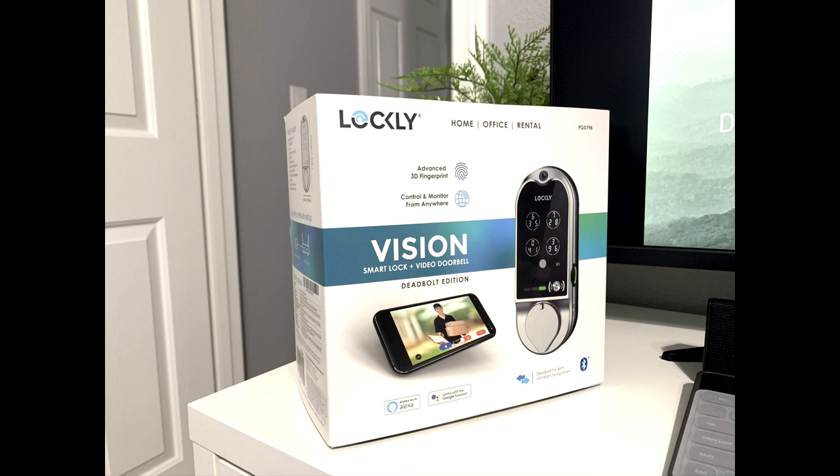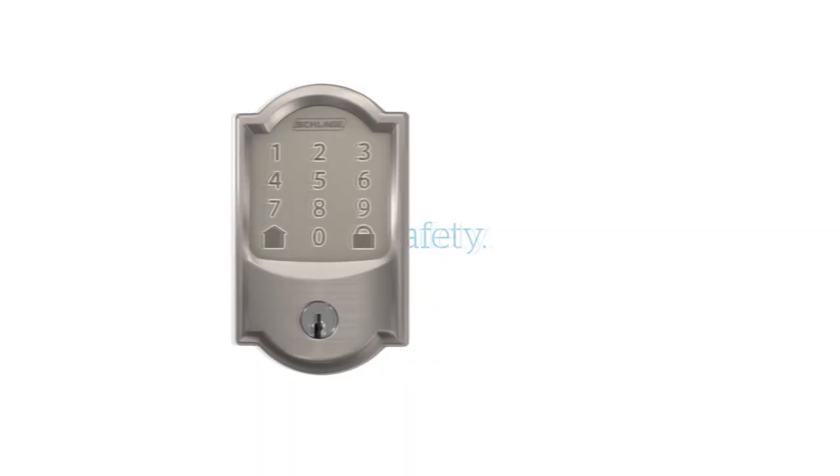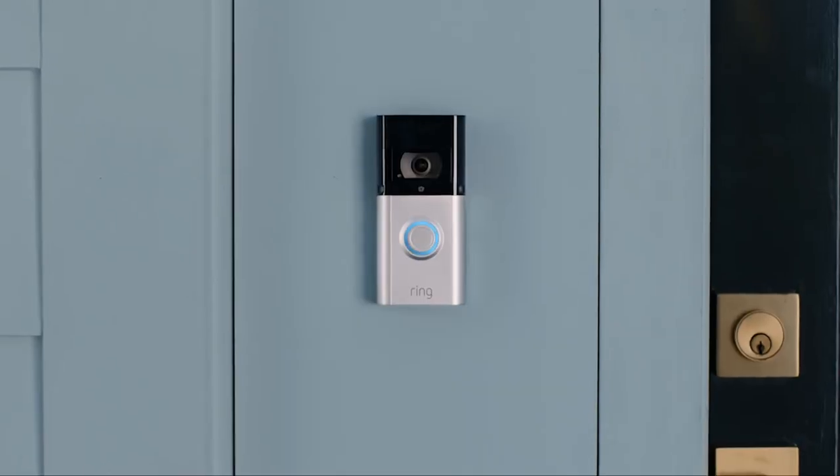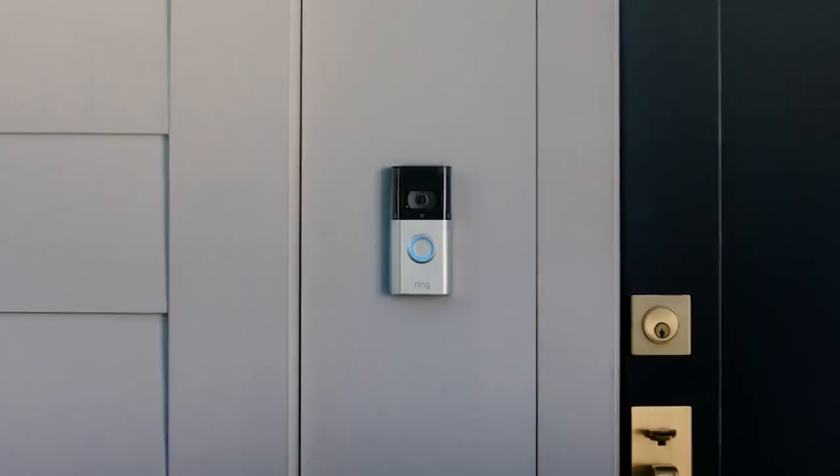The final con is the price: at $399 for the complete set, and given the cons, I would recommend instead buying the Schlage Encode smart Wi-Fi deadbolt combined with the Ring video doorbell, which offers full HD 1080p resolution, motion detection, human detection, and great night vision quality. Together, you get one of the best smart locks — rated Grade 1 security by ANSI — and a top video doorbell that work together in one application. I'll share a link to my video on that combination, which also shows how to upgrade the cylinder to a high-security Mul-T-Lock keyway.